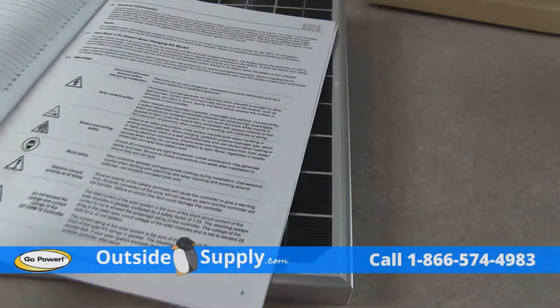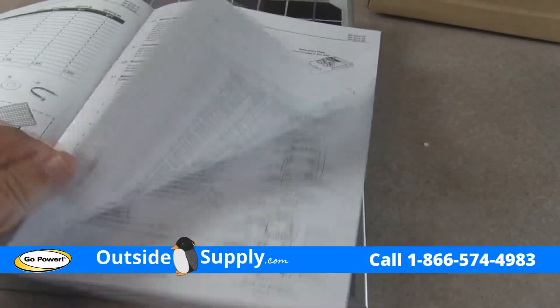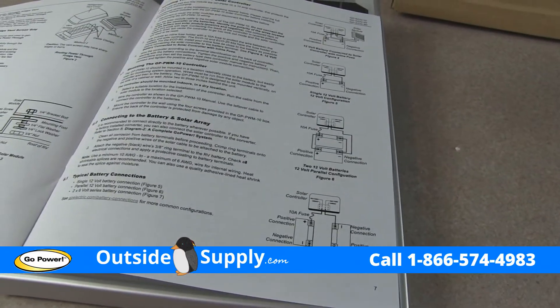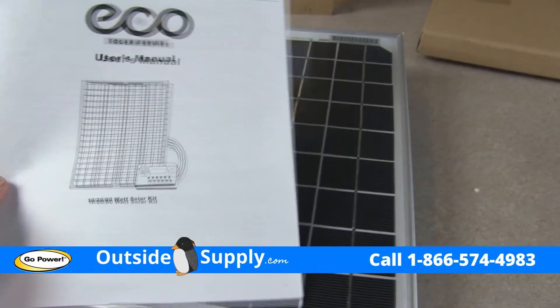It seems like a complete kit with very good instructions. If you ever lose them, you can reach out to OutsideSupply.com — give us a call and we can hook you up with a new set of instructions and an owner's manual. I hope you have enjoyed this unboxing of the Eco 10 watt solar kit.